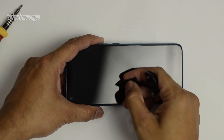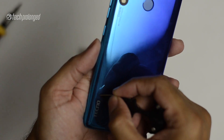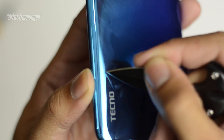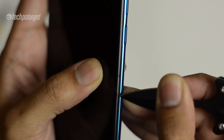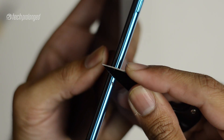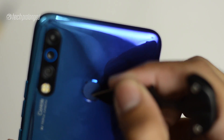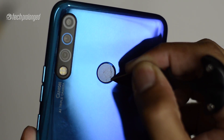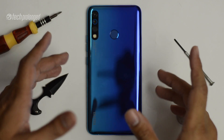The phone's screen resisted the knife well. The plastic back side cannot survive being cut with a sharp knife, but during normal everyday use no scratches will occur. The fingerprint sensor felt like butter against the knife. In terms of scratch resistance for normal daily life, what more do you need — and all this at around 20,000 rupees.